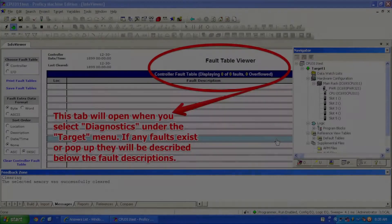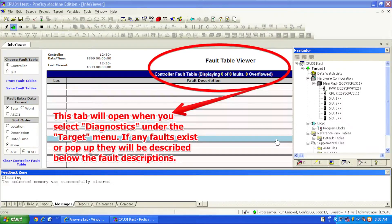What we're going to do is go to Target, then in that drop-down menu go to Online Command, and another window will appear. We want to go to Clear and clear the controller fault table and IO fault table — the bottom two selections. We don't want to clear all memory or anything else stored in the CPU. This is just a test to get the processor into run mode and see if we can sustain it there without it failing. I'll select OK.